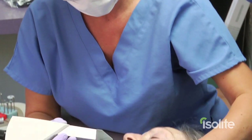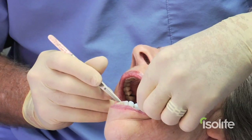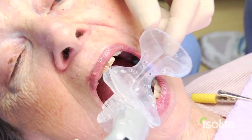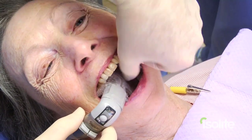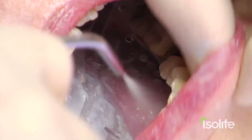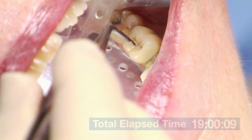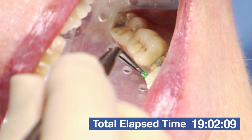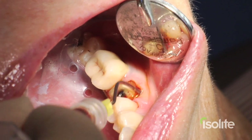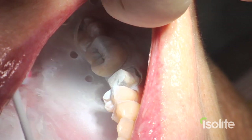If I was in the other room and had an emergency, my assistant could also take my antagonistic impressions. Now we are moving the antagonist, putting the ice light back in, and going to wash all the powder off. Remove the retraction cord and evaluate if our margins are all there. You can see all our margins perfectly with powdering.